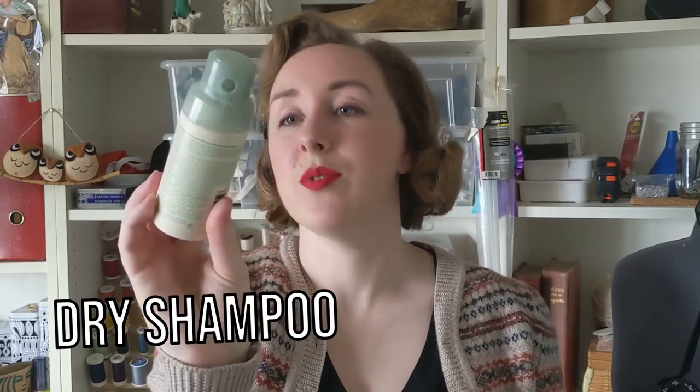Different types of clips: this is a basic alligator clip, and this is a wave clip — it's a vintage wave clip, but you can still buy these at Sally Beauty Supply. They're a little bit shorter but pretty much exactly the same. The last tool I recommend is dry shampoo. This is Aveda Champure and it has a cool little puff applicator that makes it easy to put on.